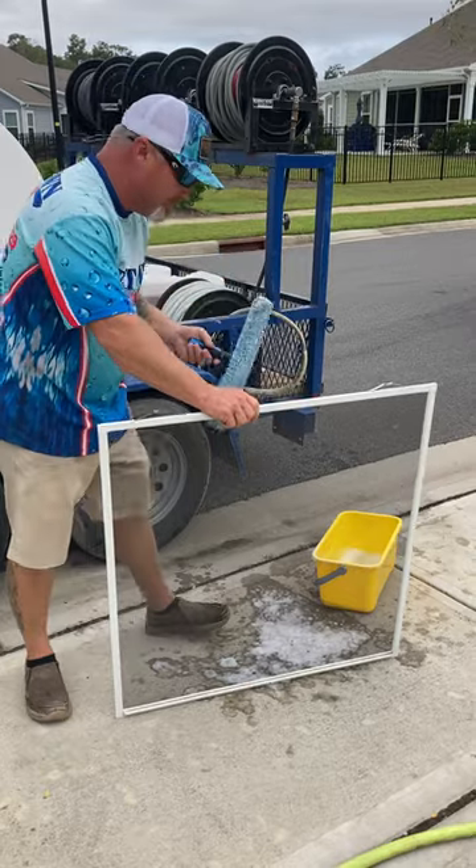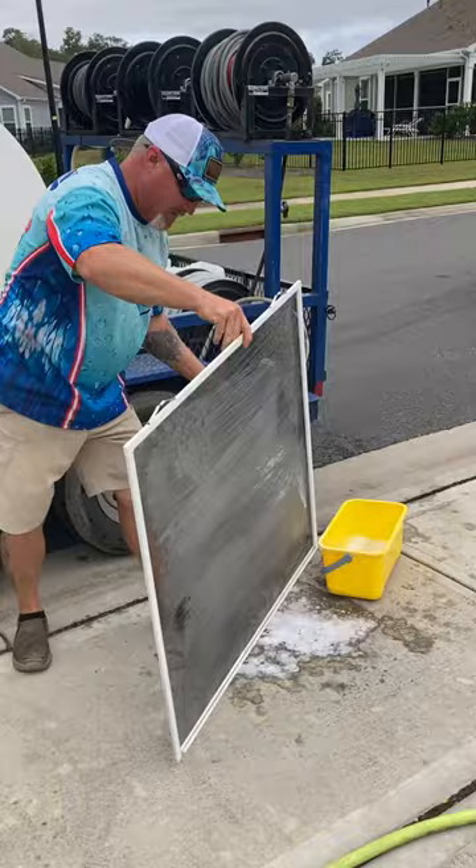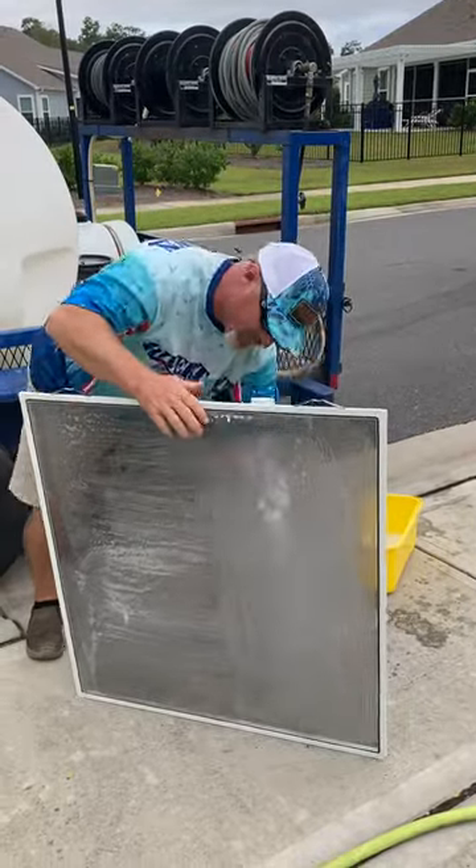Just take your mop head, get some soap on it, and it's as easy as just wiping across that screen. Then I do the other side and go in the opposite direction.